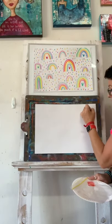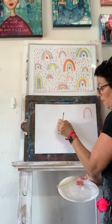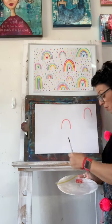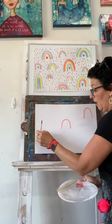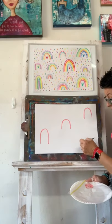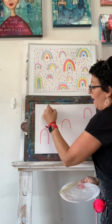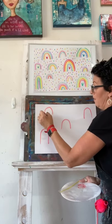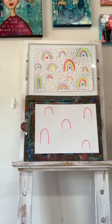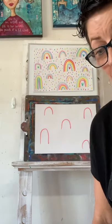Really anywhere on your page, I'm going to pop some outlines for some rainbows. They can be as big as you like, as small as you like. We're just going to pop some random rainbows in. I'm going to jump back over and use my watercolor paints.